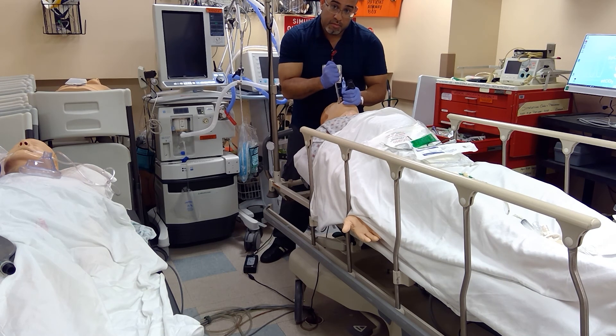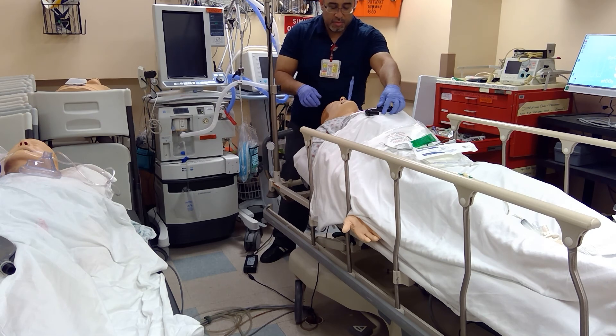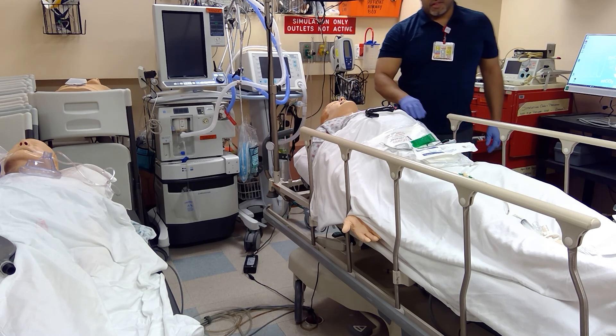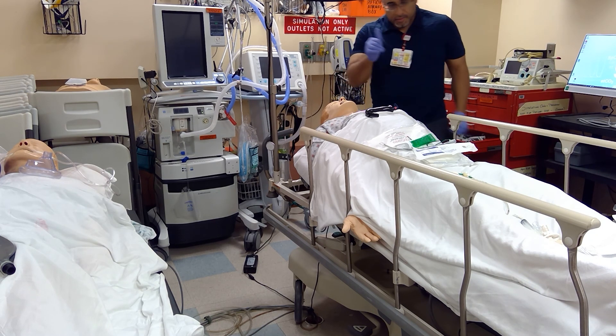And intubate. Make sense? So I'm teaching all my residents to lead in with a suction catheter, regardless of what they have. Please come back for another episode of School of Airway for more airway basics. Goodbye.